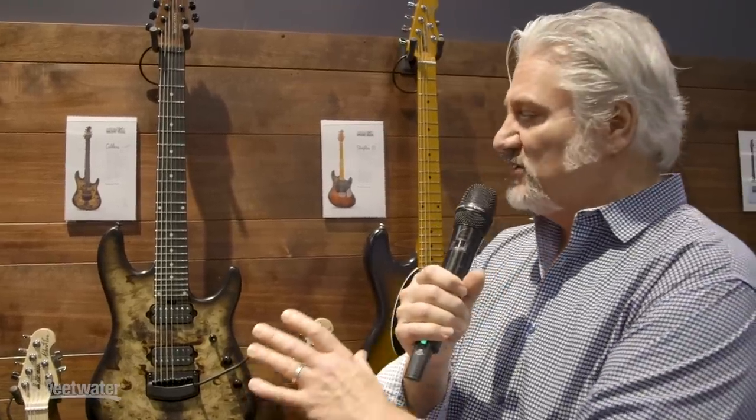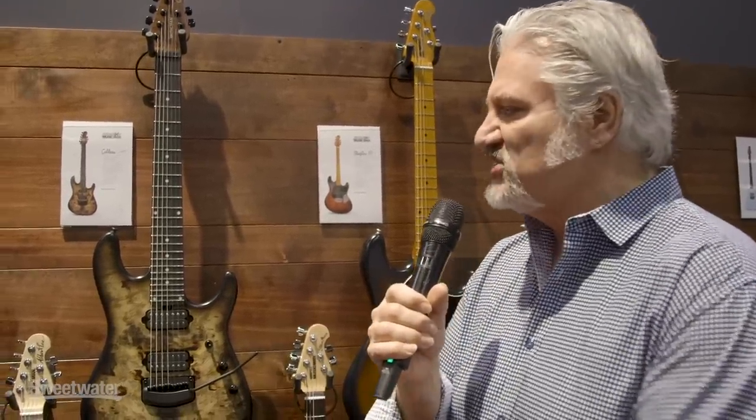Hi, I'm Mitch Gallagher from Sweetwater. This is Winter NAMM 2019. We're at the Ernie Ball Music Man booth with our friend Drew, and we have something totally new in guitars from Music Man. Tell us what's happening here, Drew.